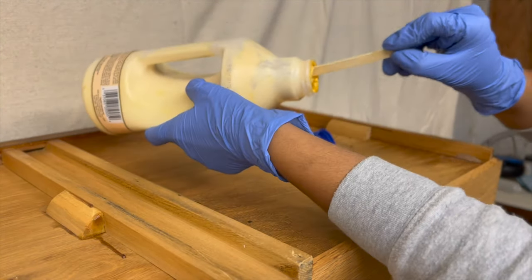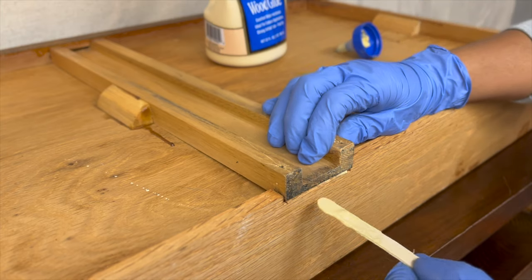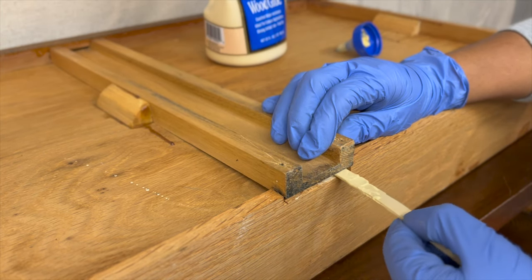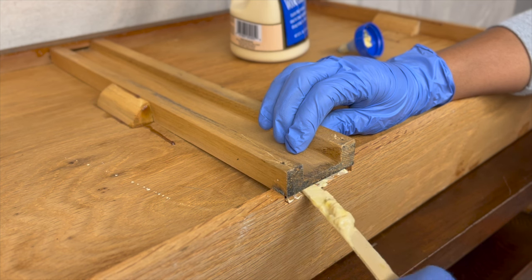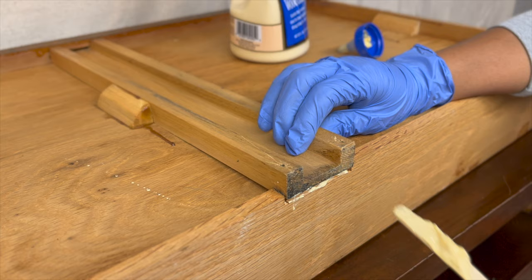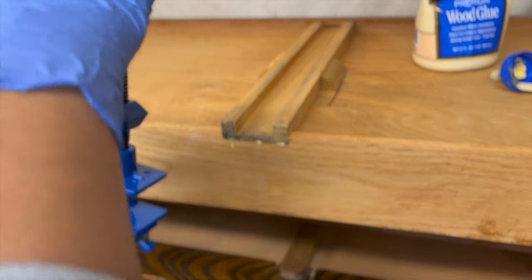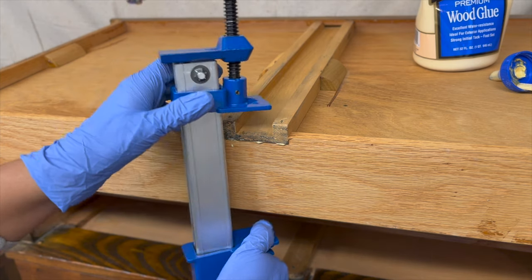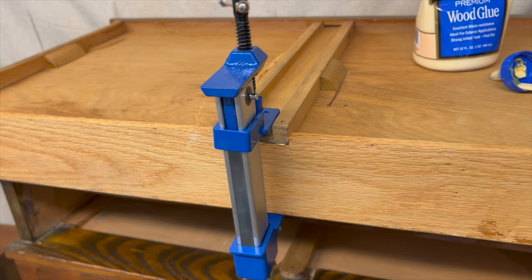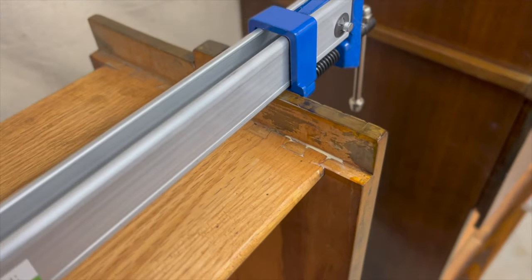Using my Titebond glue, I'm going to put a little bit right between the runner and the frame and clamp it down overnight. The dovetails on the nightstand also needed some glue, so we're going to let these guys dry for the night and I'll remove the clamps tomorrow.